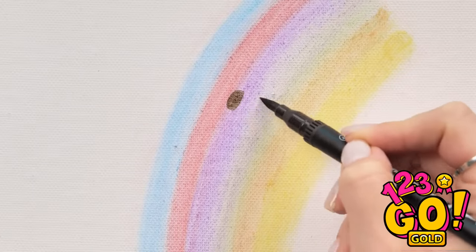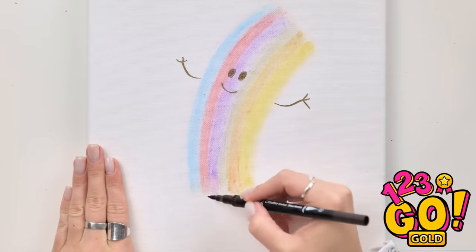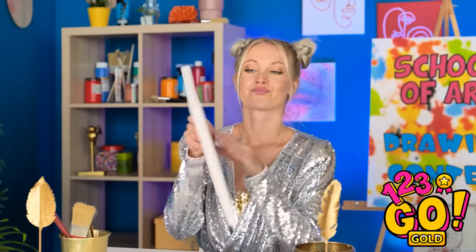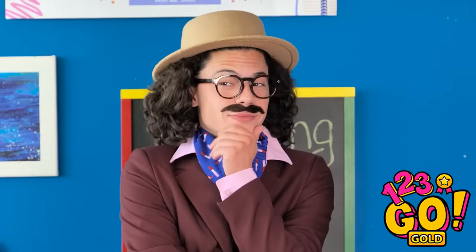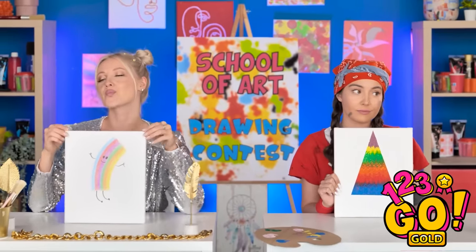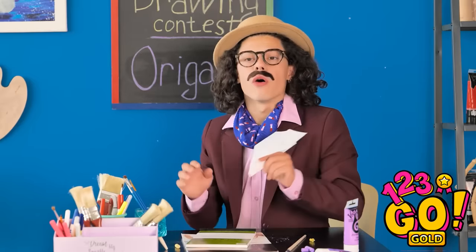I'm definitely not done yet. It's like a little dancing rainbow guy — gives it a little personality! They're both interesting, which is why you're both winners! The next round is origami.